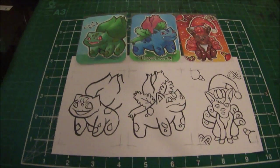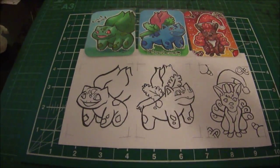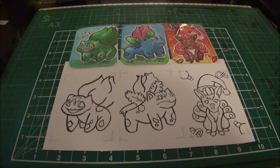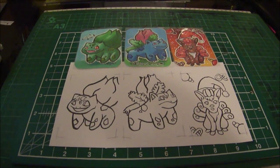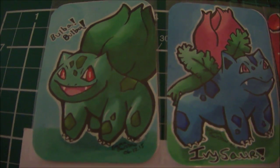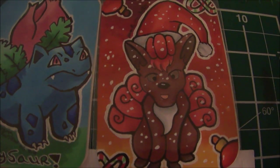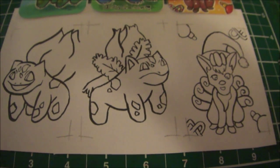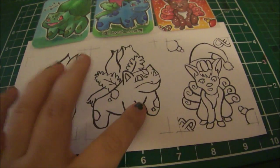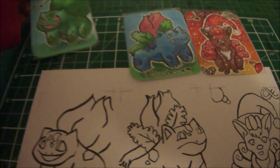Hi guys, it's the Artistic Bookworm here, or Emma. In today's video I thought I'd do something a little different. I've done some three marker challenges before that I haven't recorded, and so I thought today I would do three marker challenges as a quick entertaining video. You've already seen the videos for these two guys, and yesterday I did this one. So I've got Bulbasaur, Ivysaur, and Vulpix - my Christmas version - and here are the originals.